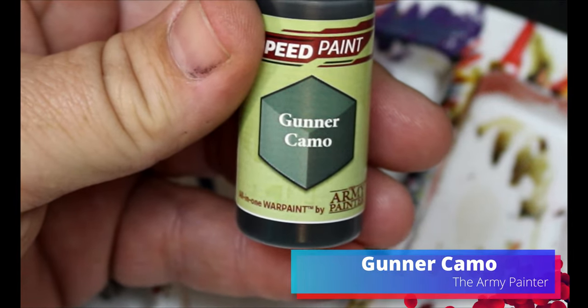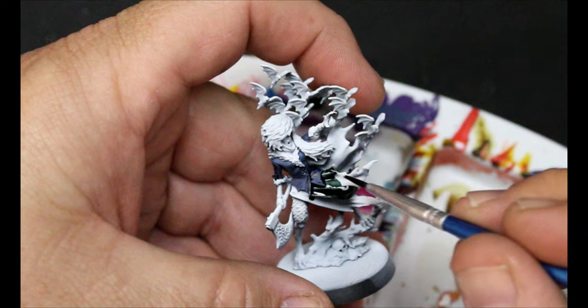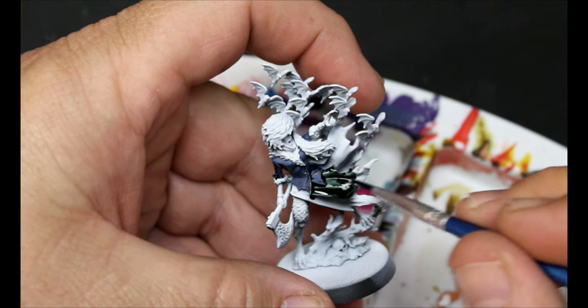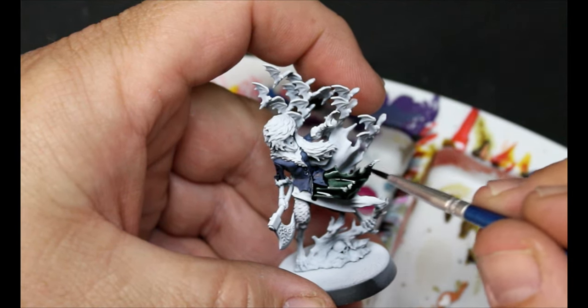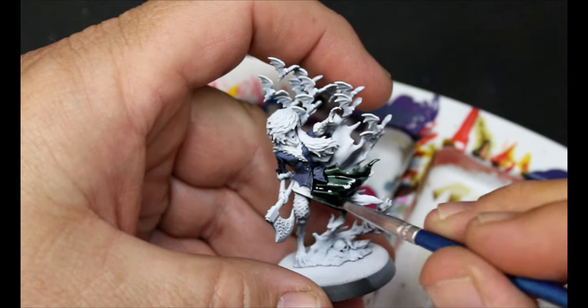Next we're going to take some Gunner Camo and this is going to go all over her skirt. Now she's got a lot of bats and a lot of flowing bits, so you want to move the miniature around a lot because there are going to be spots you've missed — just go in and fill them in. It's going to happen.